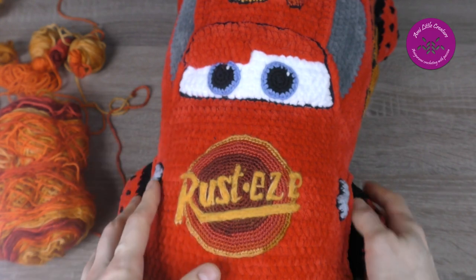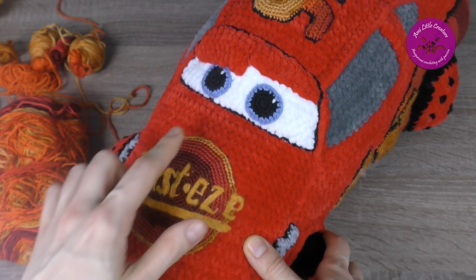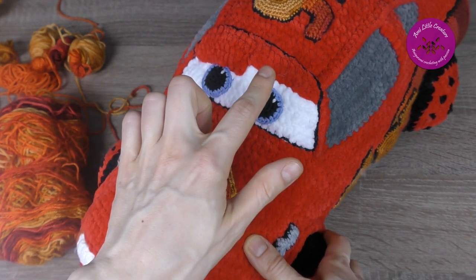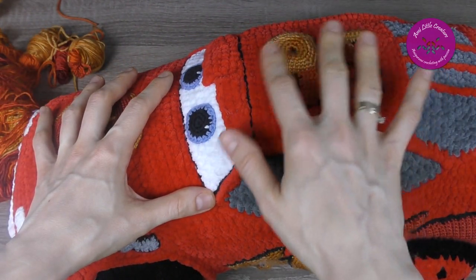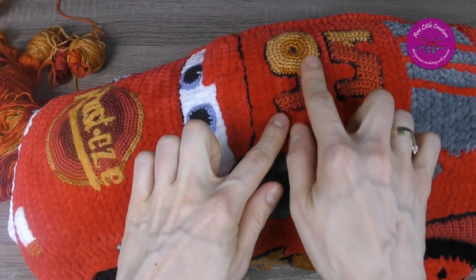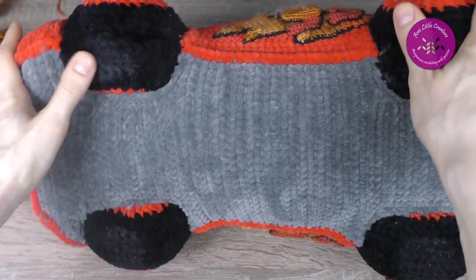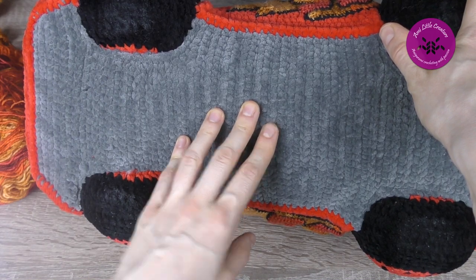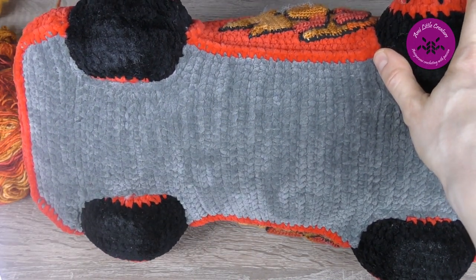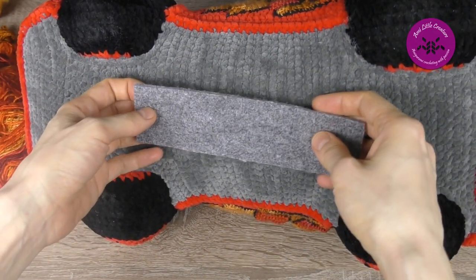As for crochet hooks, for Himalaya Dolphin Baby I used a 4mm crochet hook. For Yarn Art Jeans I used a 2mm crochet hook, but for the lettering on the roof I wanted to make it a bit bigger, so for that part I used a 2.5mm crochet hook. Additionally I used a piece of thick felt — dark grey is under the layer of the bottom.